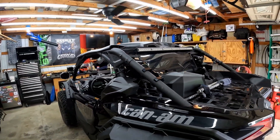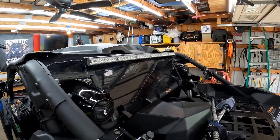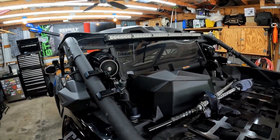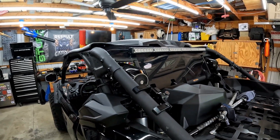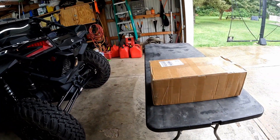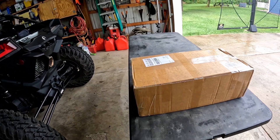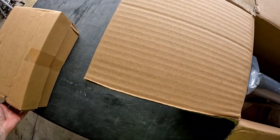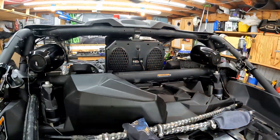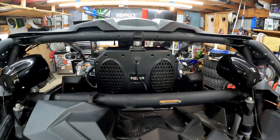I don't think I can have this light on or the rear windscreen, so I'm probably going to take that off. To be honest, I'll only use this when I go on longer trips, like when I go to Hatfield McCoy or somewhere where we're going to ride for a couple hundred miles. Anyway, I'll go ahead and cut open the box and see what's included.